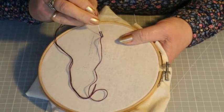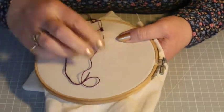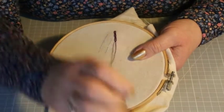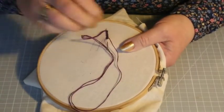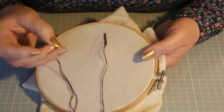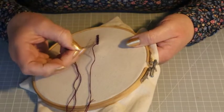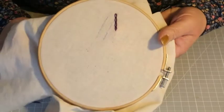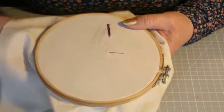Always stitch inside the loop — don't stitch outside or you'll get an uneven look. Keep going down, making sure the needle comes out inside the chain. To finish a chain off, if you let go the loop would lift and spoil the chain, so always go over the top from this side to lock your chain.